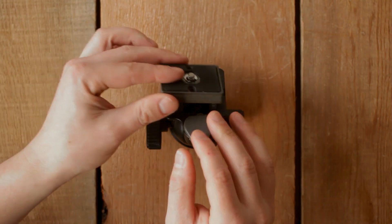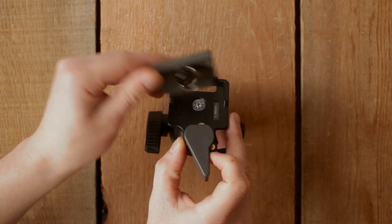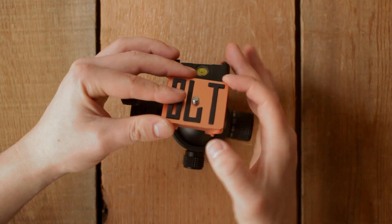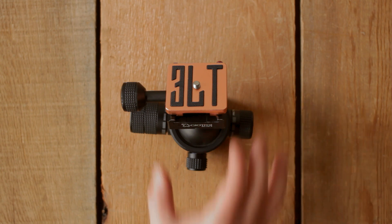The FRT1 is designed to be compatible with all Manfrotto RC2 quick-release plates. However, it also works well with 3-legged Thing Airhead plates, which are Arca-Swiss compatible, and there may be some other off-brands of quick-release plates that use the same standard.